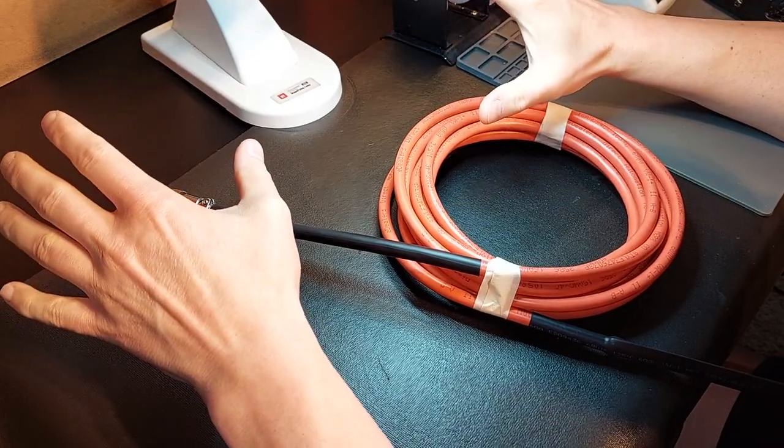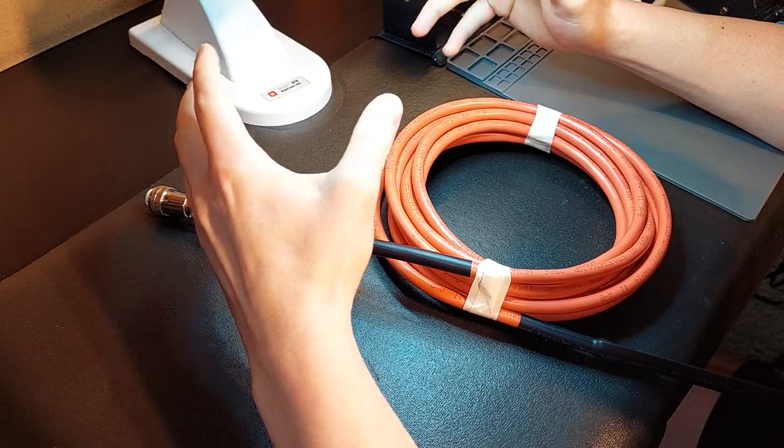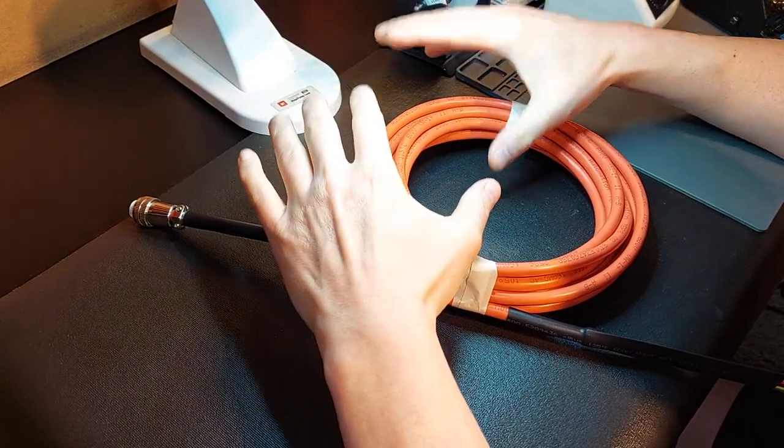Hey guys, it's Vince. Today in this video, I want to discuss a topic that comes up quite frequently when people are getting involved with robotics for production and do not understand the cost of custom-made cables.